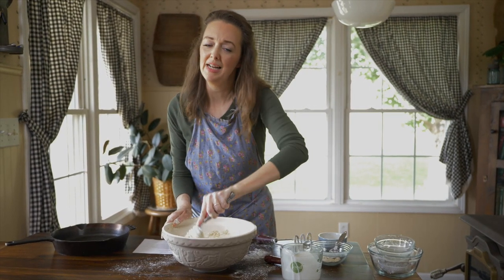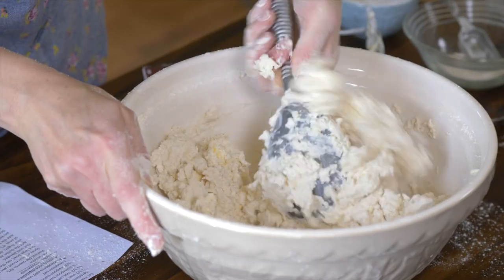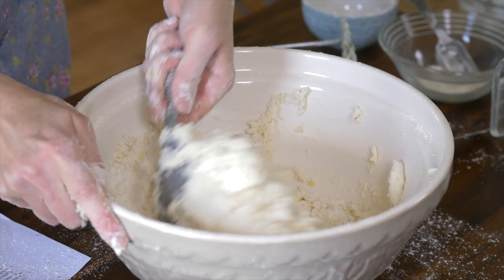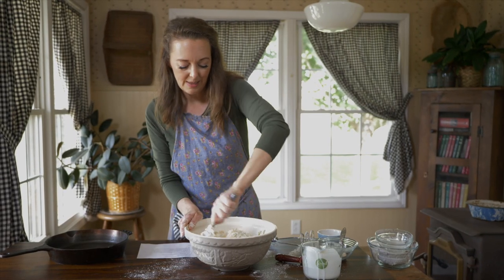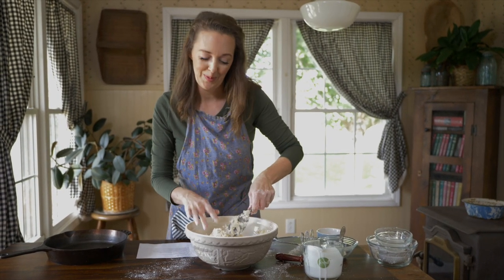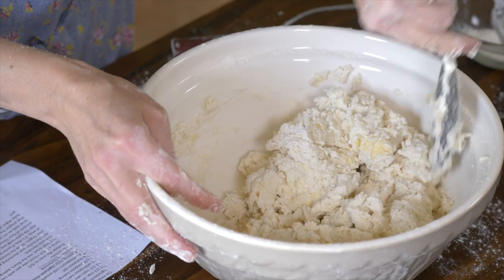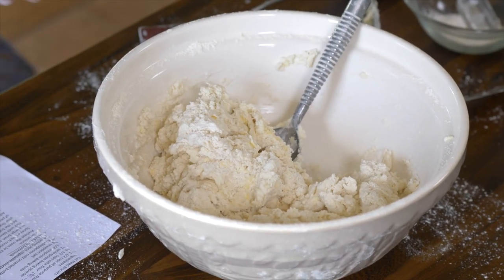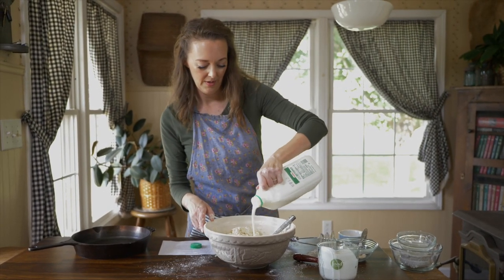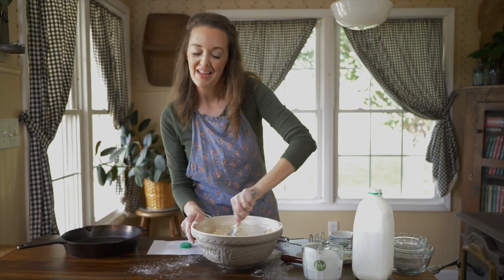Depending on where you live, if the humidity is very high it can be really tricky with measuring and adding liquid, so you may need a little bit more or a little bit less depending on your environment. In the summer you're going to need a little bit less than in the winter, probably. I'm still a little bit dry, so let me grab some more buttermilk — we'll just use the whole thing. That ended up being closer to about one and three-quarters cups of buttermilk.